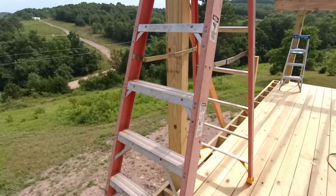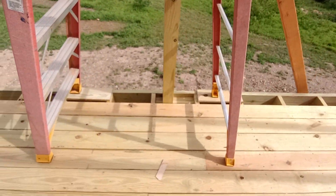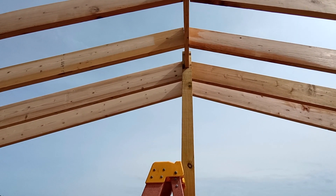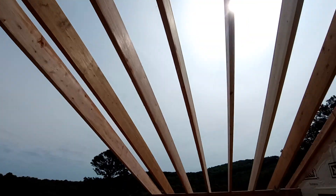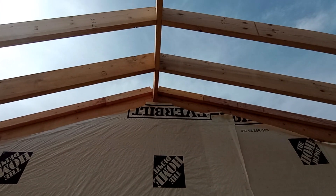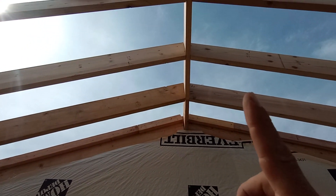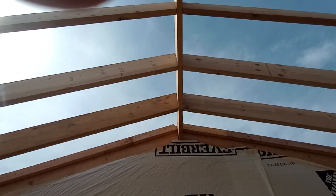Got our middle beam here sitting on our beefed up stuff we did down there. And he notched the top so it carries our 2x12. What is that called? That dead board up in the middle there that carries everything — ridge board.